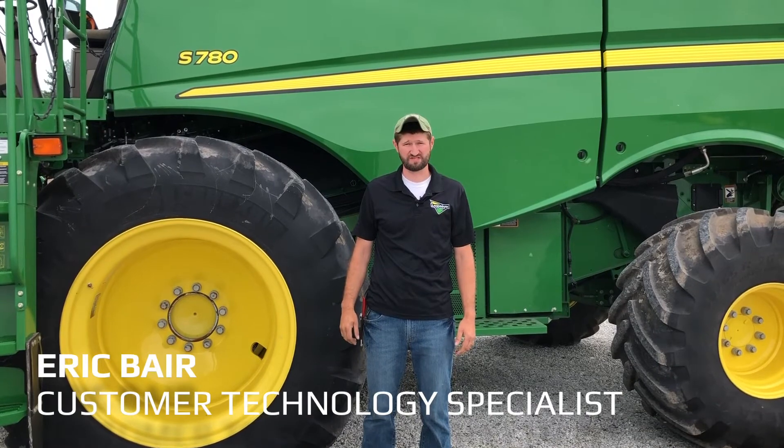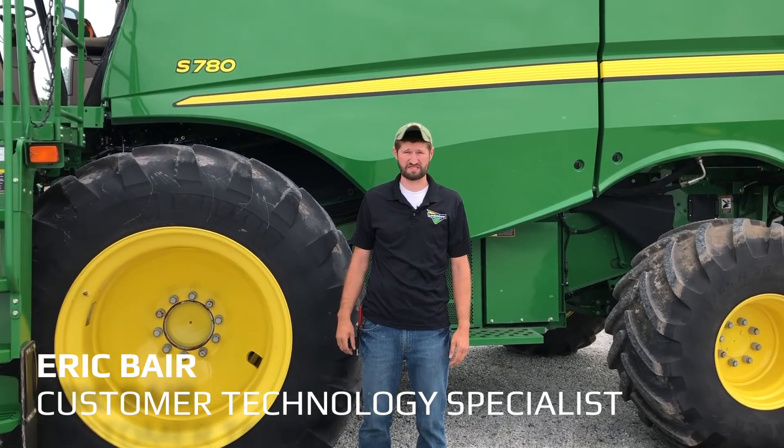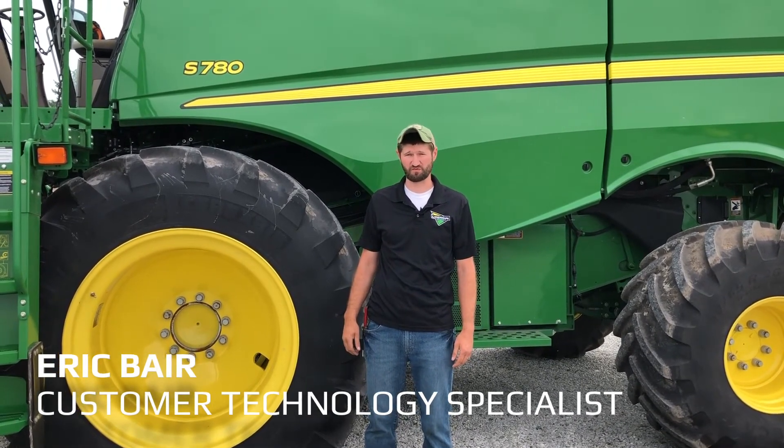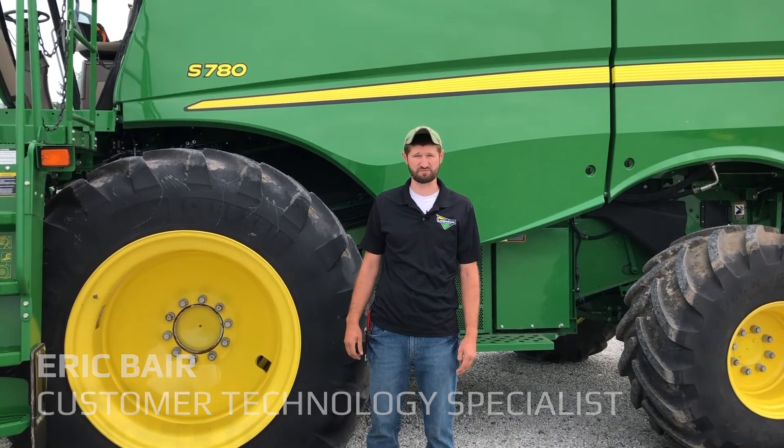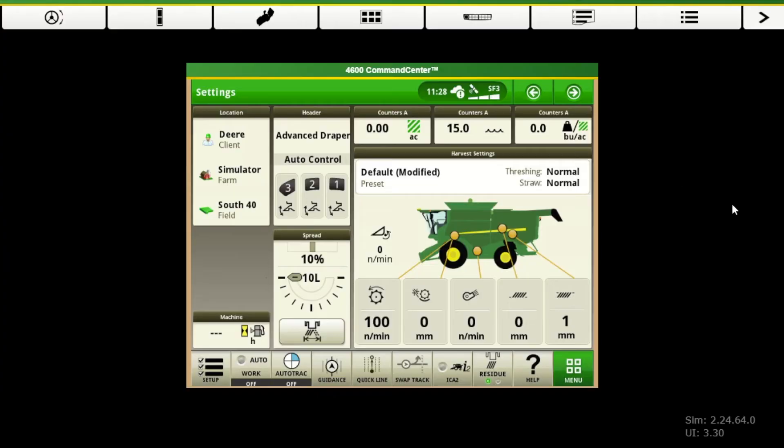Hi, I'm Eric Baer, the Customer Technology Specialist out of Phillipsburg, Kansas. You're going to be going over the display setup for your 2630 and Gen 4 displays. In this video we're going to be going over a display setup for your Gen 4 display.